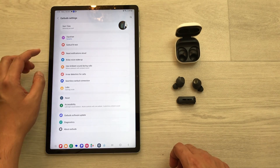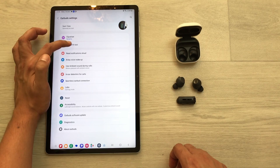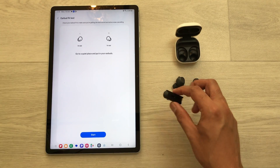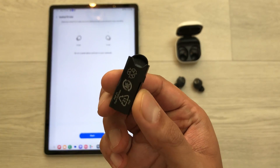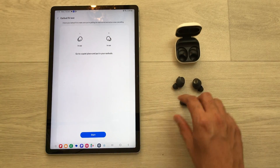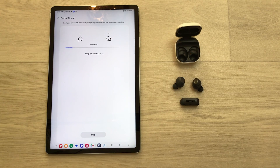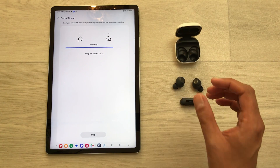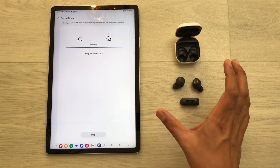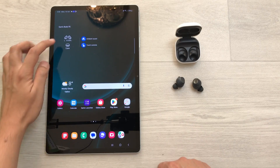The next tip is the earbuds fit test. Select the Buds FE widget, go to Earbuds Settings, and the second option is the Earbuds Fit Test. The box includes different ear tips — try different ones, then tap Start and put your earbuds in your ears to run the fit test.